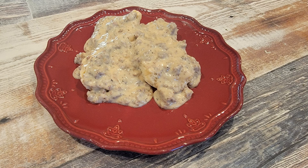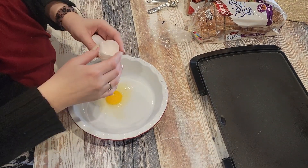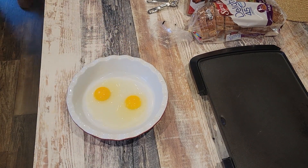Once the biscuits and gravy are done, I serve it up. This is probably one of my personal favorite breakfasts, closely followed by eggs benedict — that's my number one favorite. I didn't eat it much growing up as a child, but it's one of my favorite things to eat now. Anyway, next up we are going to make french toast.